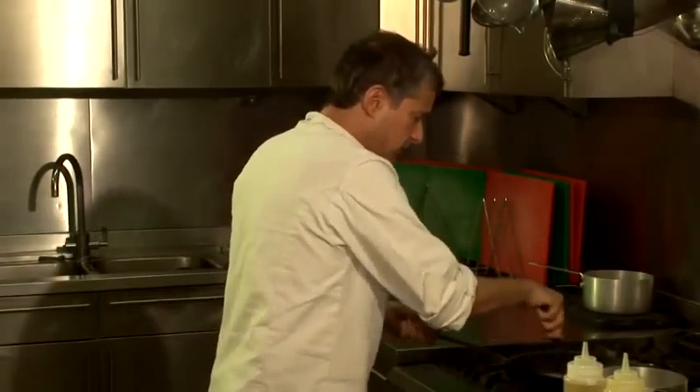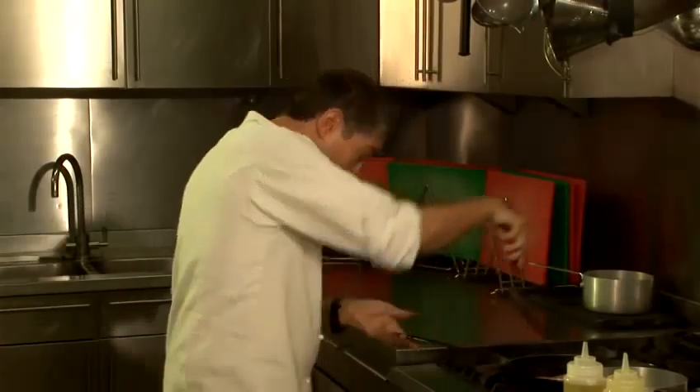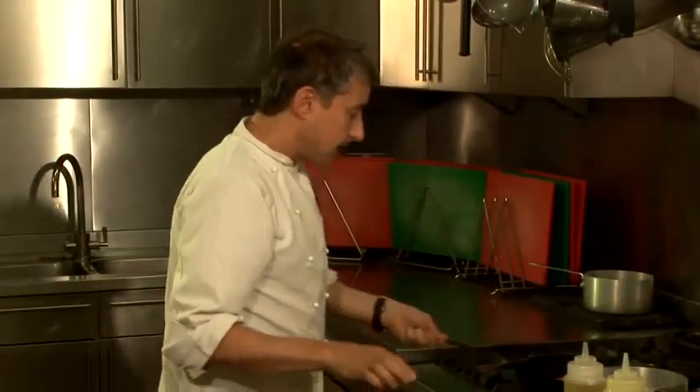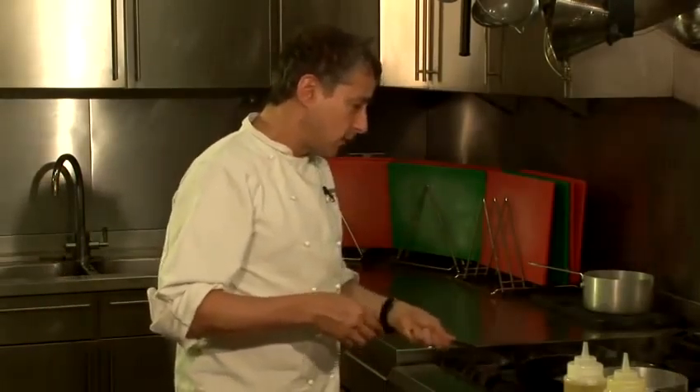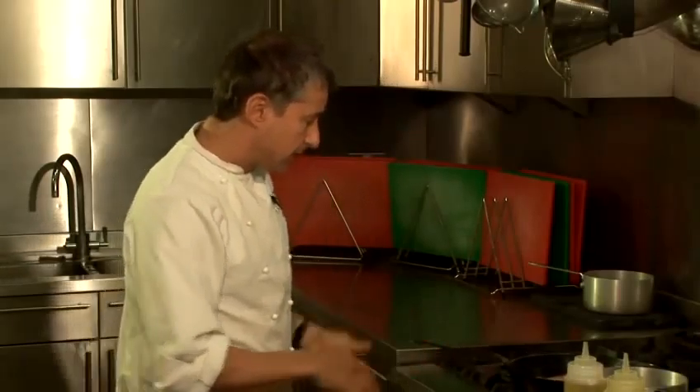Just cooking away from you, or pushing it away from you — keep that pan moving. At this point I'm now going to turn the temperature down because I don't need it quite so hot, and that's just going to carry on cooking.